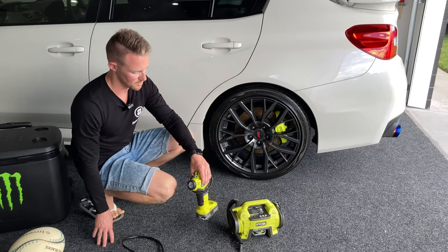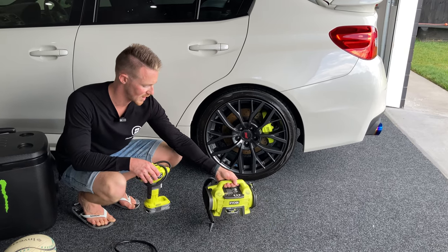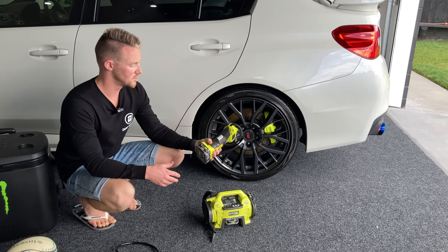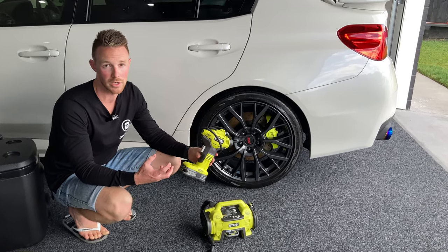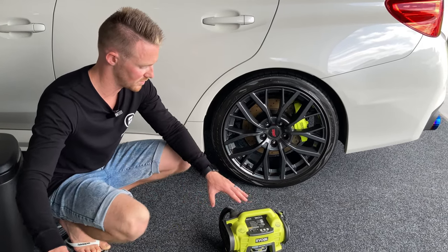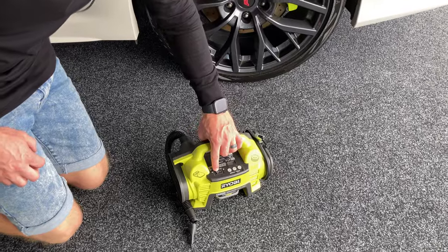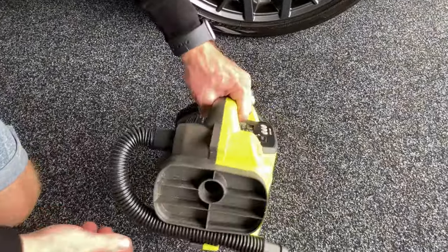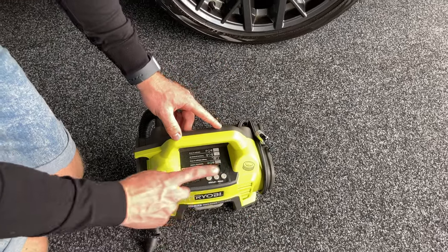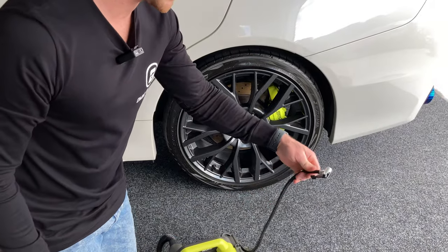The key differences between these two machines: obviously one is size — this is handheld whereas this is more of a pop-it-down-and-let-it-sit machine. When you're using the high volume inflator, you do have to hold the trigger — there's no locking mechanism at all on this one. What you get with the inflator deflator is a button on the top. If you turn the button to one side you're operating the inflator/deflator function; if you flick it to the second setting, you're using a very similar tool to the high volume inflator.